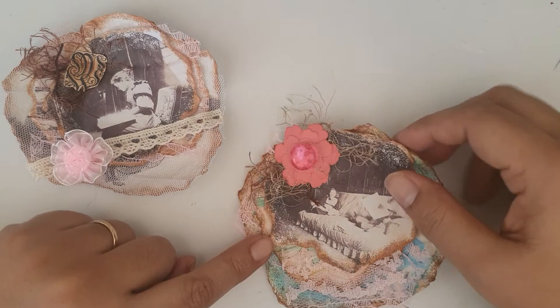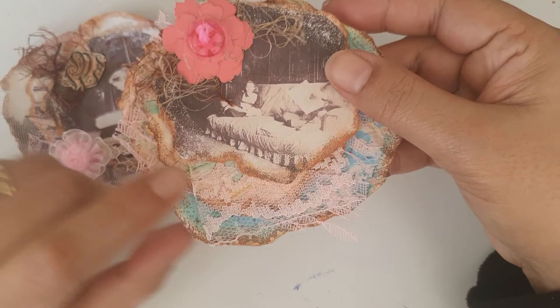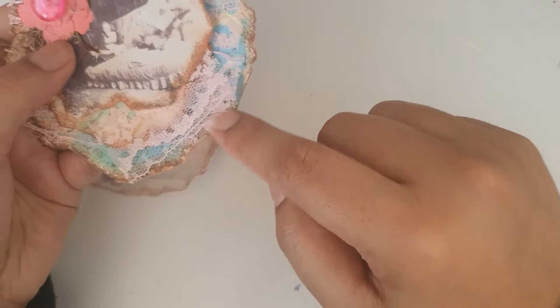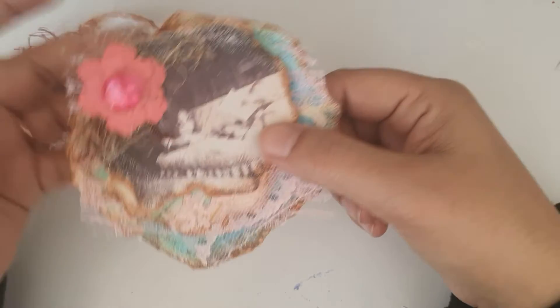For this one, I've used the Messy Circle Flowers digital kit for the two back pieces, and this is from the Legacy Bloom kit. I've got layers of lace and yarn and a flower here.